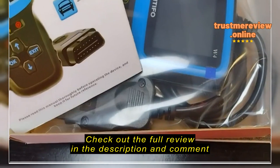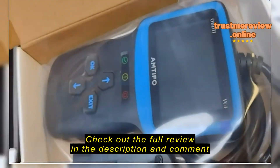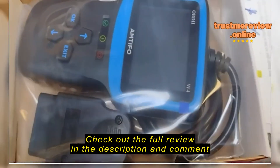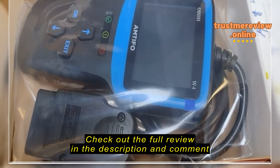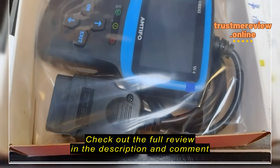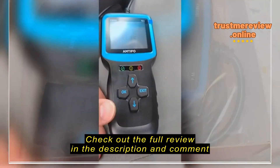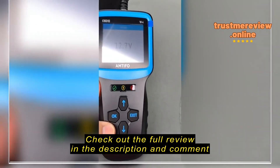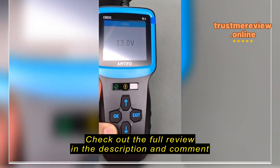We're going to open this up and give it a test. Here's an instruction booklet included with it, and then there's the scanner itself. I'm going to pause the video because I'm going out to our church van — it's a full-size van with a check engine light on — to plug this in and show you how it works.